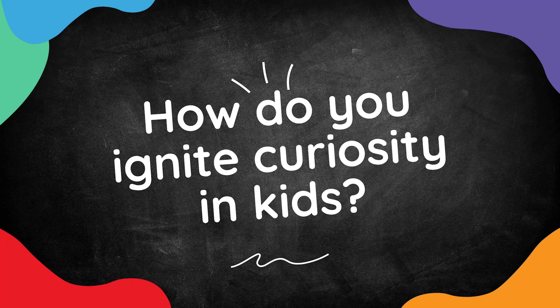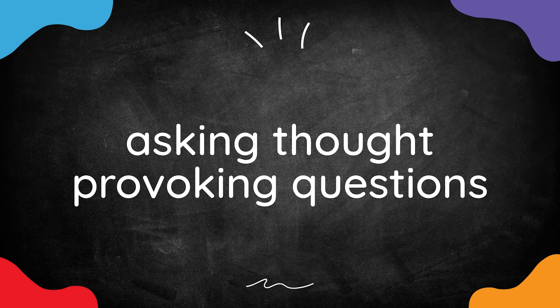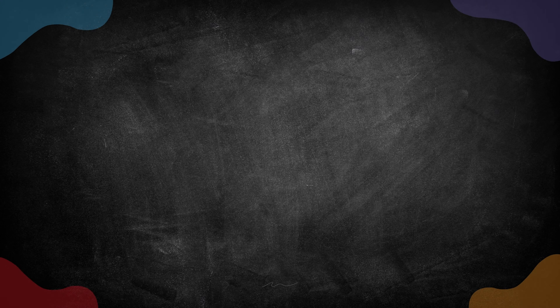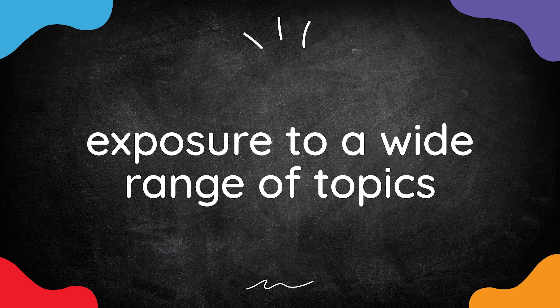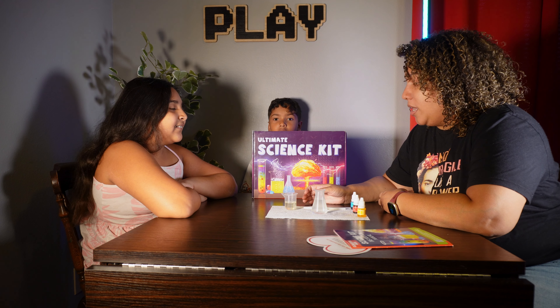So how do we ignite that spark of curiosity in kids? We do it with hands-on experiences, asking thought-provoking questions, and exposing them to a wide range of topics. Today we're going to do just that with a couple of experiments from the ultimate science kit.